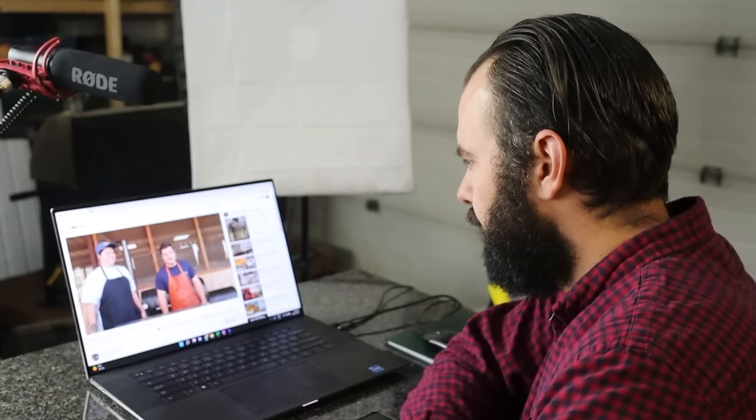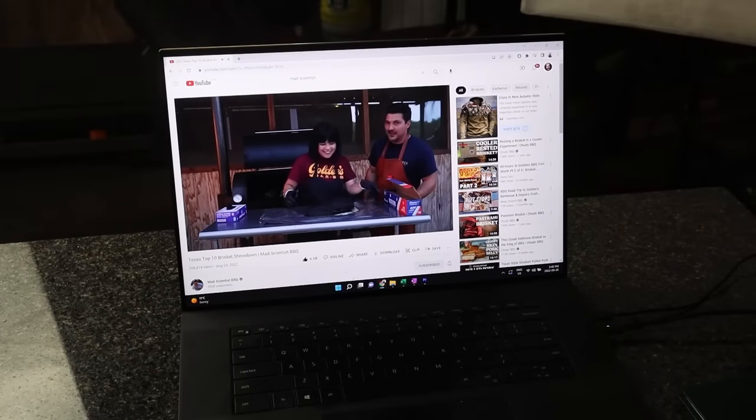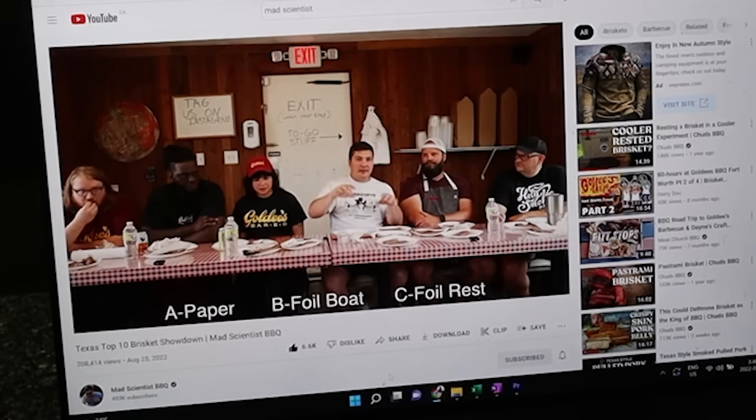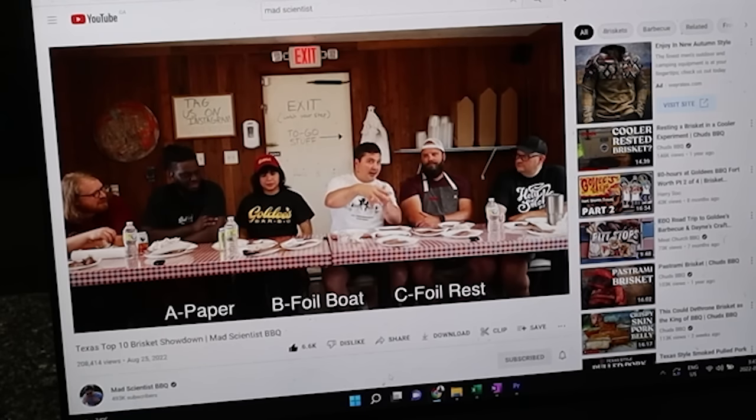Goldie's Barbecue, the number one barbecue restaurant in Texas, just revealed their secret method for cooking brisket over on the Mad Scientist Barbecue channel, and they did a side-by-side comparison. The Goldie's method went up against the foil boat method and the paper wrap method, and an expert panel judged which one was best.